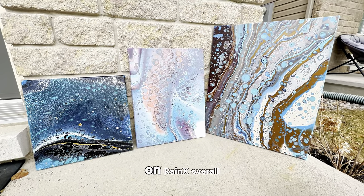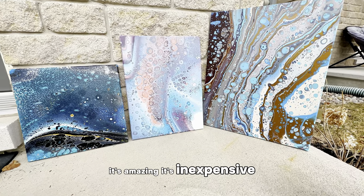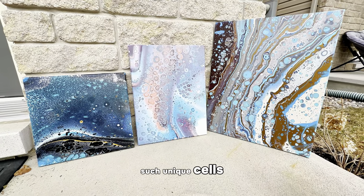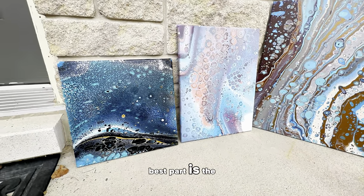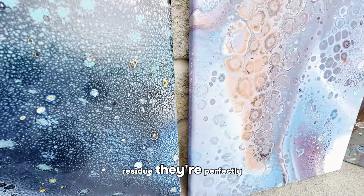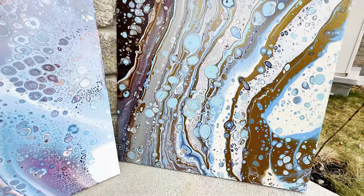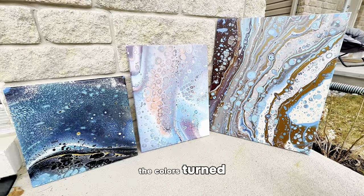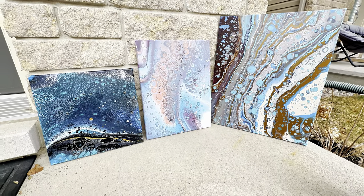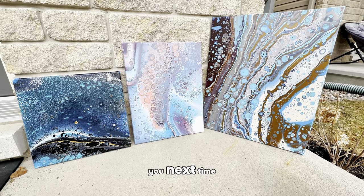My final thoughts on Rain-X: overall, it's amazing. It's inexpensive, so much fun to use, and creates such unique cells. The best part is the canvases dry with no silicone residue — they're perfectly smooth, no cracks, no texture. My only issue would be how some of the colors turned out, but I don't even know if that's because of the Rain-X. That is it for this experiment. Thanks for watching, and I'll see you next time. Bye!